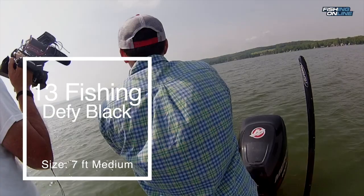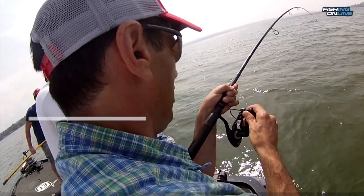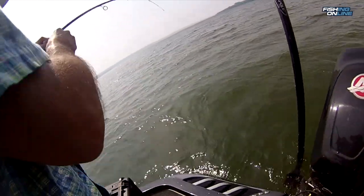I use a medium action seven foot rod. I like going with a lighter rod because fighting these big fish on light equipment is a real challenge and it's a lot of fun. I like a high-speed reel that's really durable.